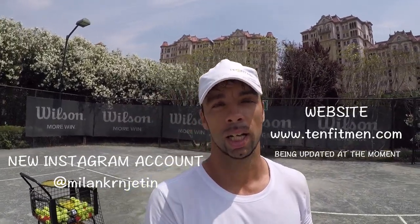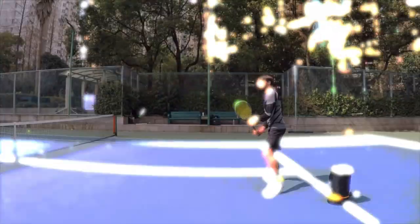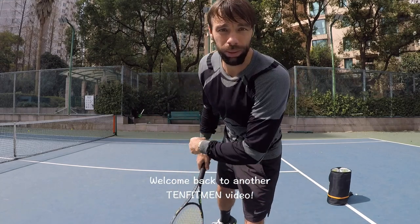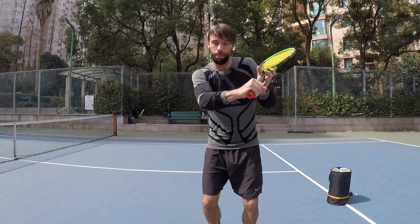Hi everyone, my name is Milan Krijetin from Serbia. I'm founder of Ten Fitmen and I'm a professional tennis player and coach. Welcome back to another Ten Fitmen video. Today I'm going to share with you five golden tips for your backhand volley.